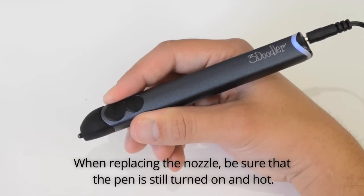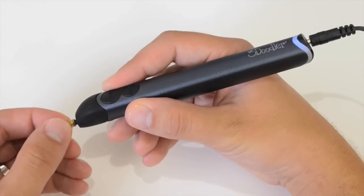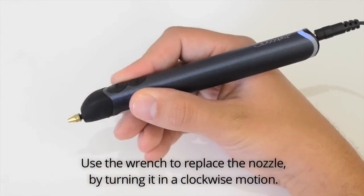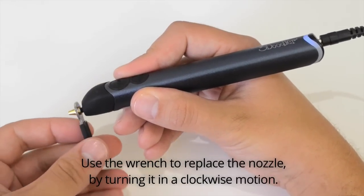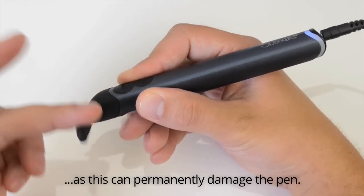When replacing the nozzle, be sure that the pen is still turned on and hot. Use the wrench to replace the nozzle by turning it in a clockwise motion. Be sure not to over tighten, as this can permanently damage the pen.